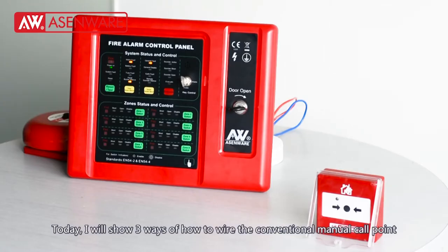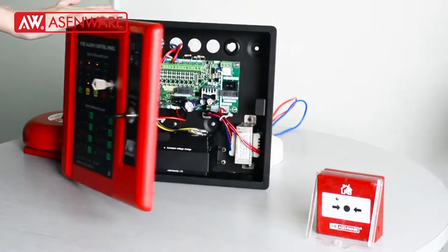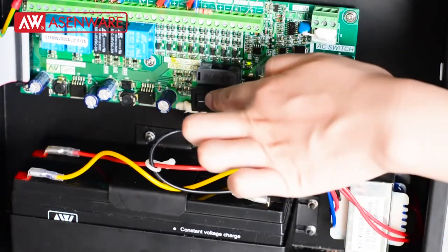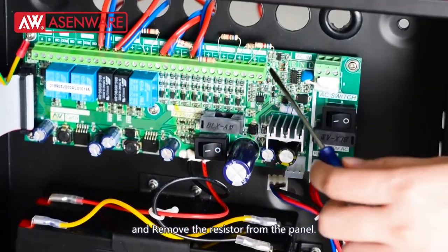Today, I will show two ways of how to wire the conventional manual call point to our conventional panel. Before wiring, we need to make our panel power off and remove the resistor from the panel.